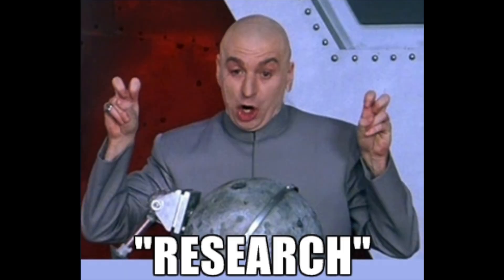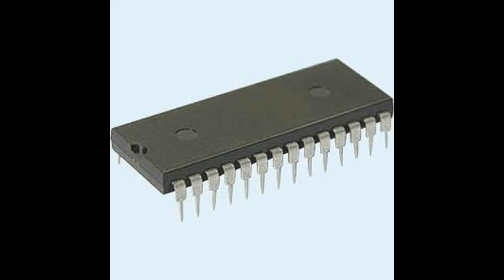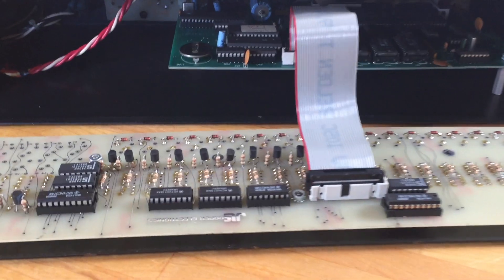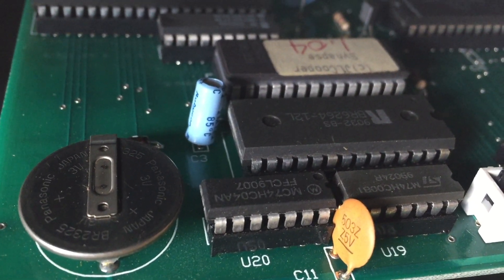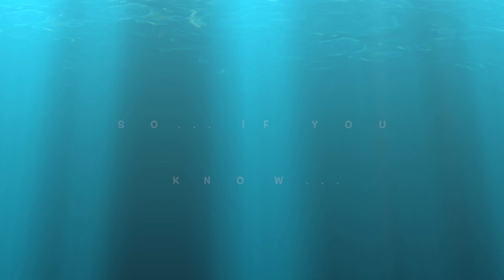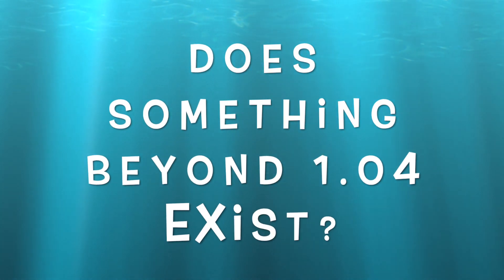In my research, I never learned of a button combo that would reveal the Synapse firmware version. To discover the firmware version in this model, you have to pop the hood and view the chip label on the EEPROM itself. I got pretty lucky in my search for a fully working Synapse and landed with firmware version 1.04 after coming across a bunch of older chips. If you know of any differences between the firmware versions, or if something beyond version 1.04 exists, let me know in the comments.